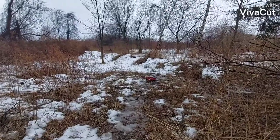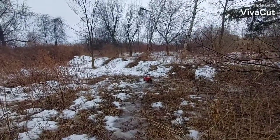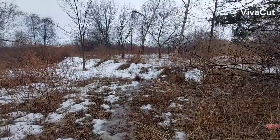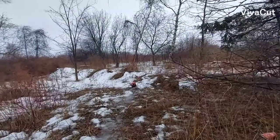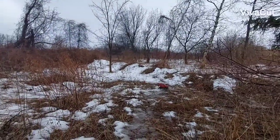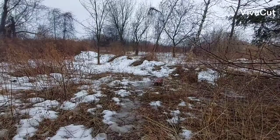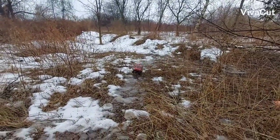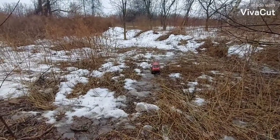The locked rear differential is actually really helping. If you check out my other video, it was getting mostly stuck. The snow is deep, very pillowy, but look at that — it's actually handling pretty well. Even my friend said the car is running very well.